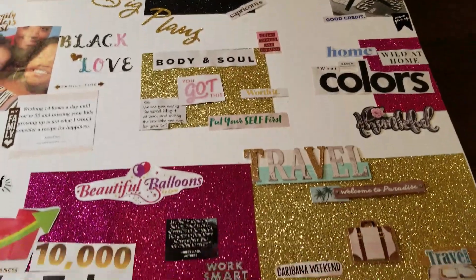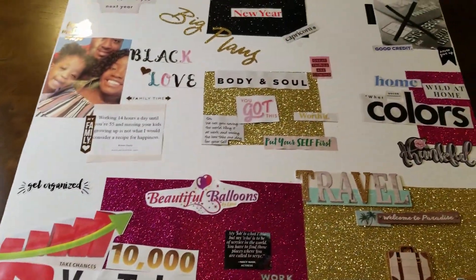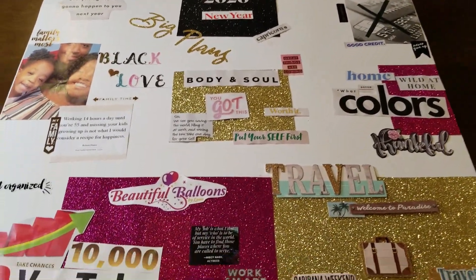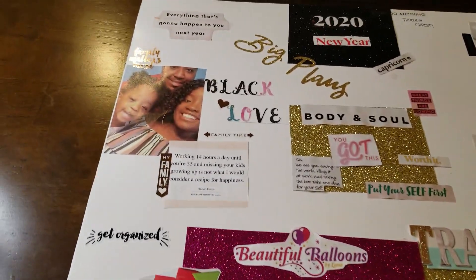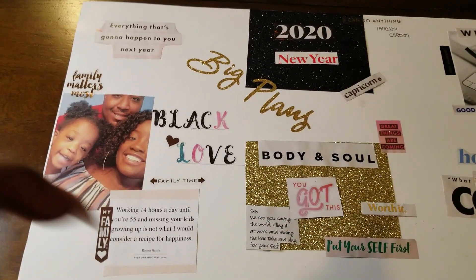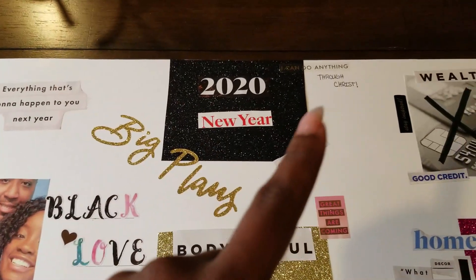I don't want to add anything else — I don't want it to be too cluttered. I feel like this is just the right amount to get my point across and remind me of all those goals I want to obtain for 2020. I'm going to go over everything so you all can get an idea of why I put these different things on my vision board. Starting at the top.